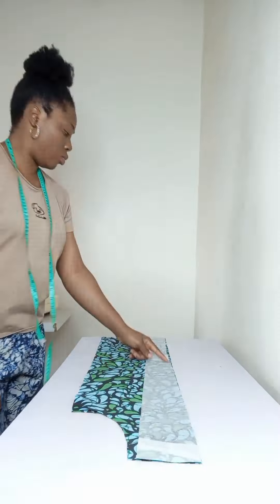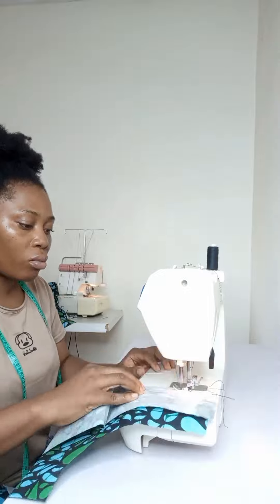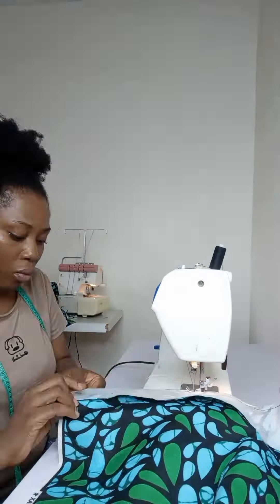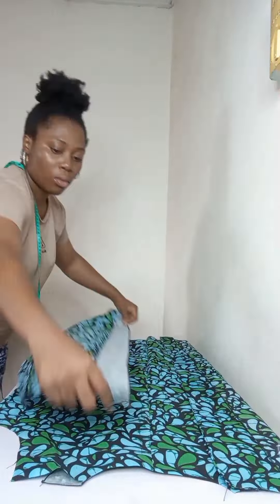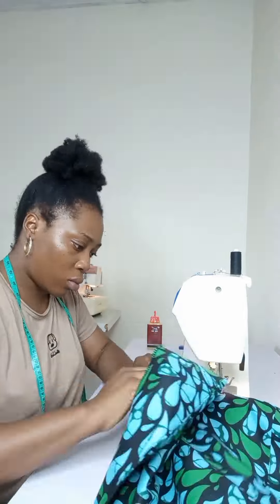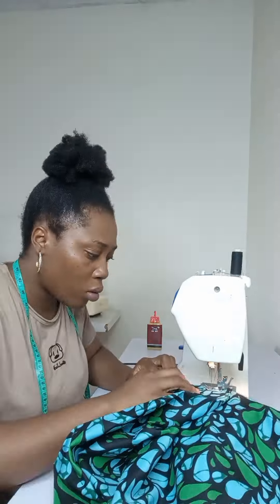For the front part, remember I didn't throw that piece away — I used it as my facing to turn over the front part, because this is an open jacket. After turning over both pieces for both the front and the back, I went ahead to join them at the shoulder point.